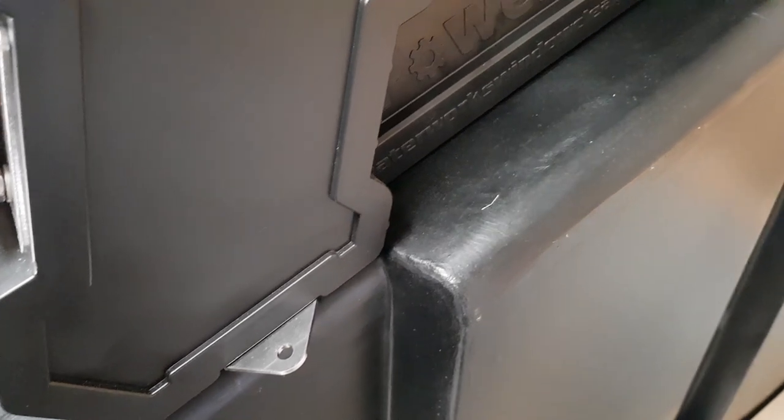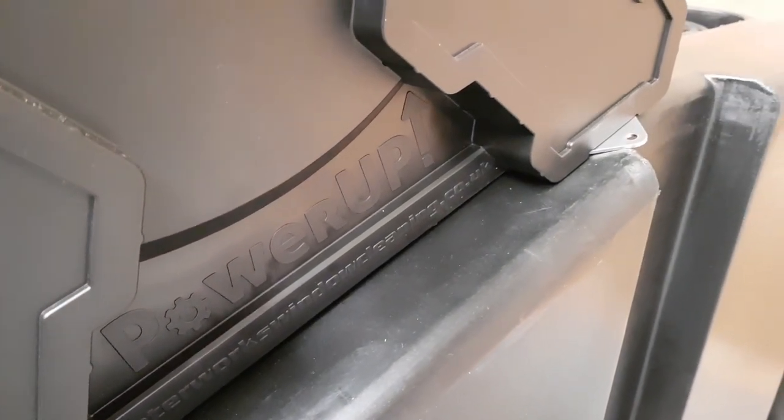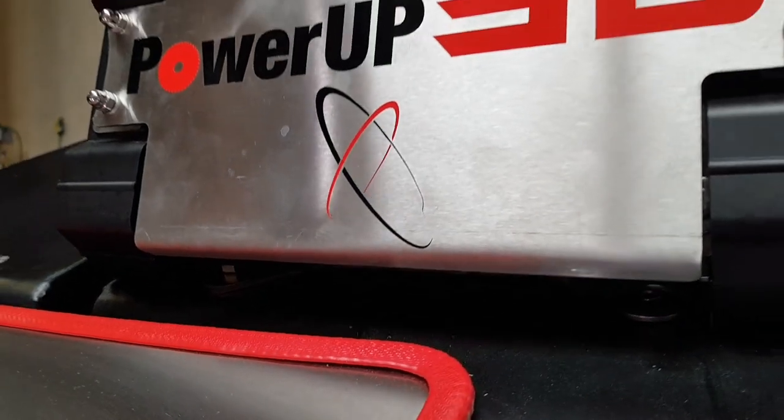Stainless steel outer tabs for easy fixing onto van floors and any other systems. Pre-drilled holes for easy fixing onto Waterworks, Pure Wash, Streamlines, and Compact Phoenix systems.